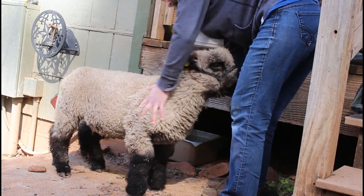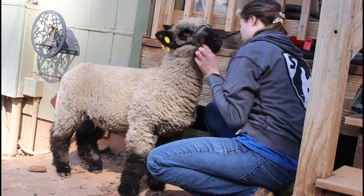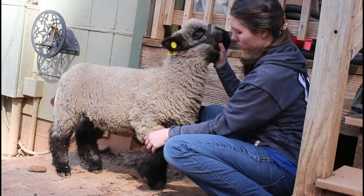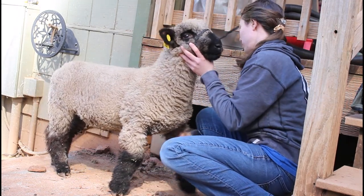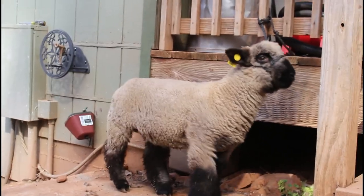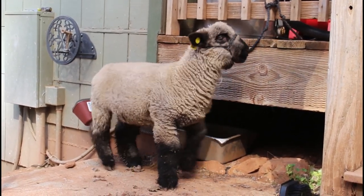The more time you spend with these animals and the more different things you do, the more comfortable they're going to be. Then everything you do on show day, you're going to be the most familiar person there. That's how you train your lamb. I hope this helped you today — be sure and subscribe and we'll see you soon.